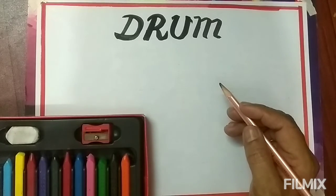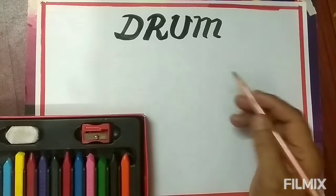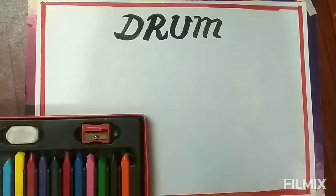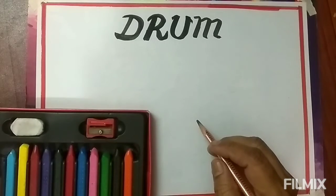Hello student, welcome to our class. Today our drawing topic is drum. So let's start.